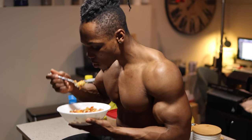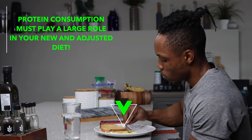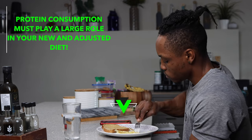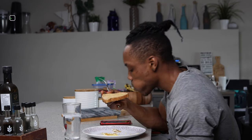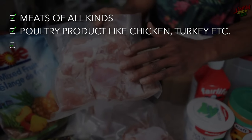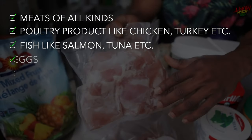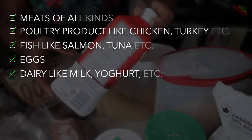There's no harm in consuming a little more protein than that to be on the safe side. Protein consumption must play a large role in your adjusted diet when building a six pack. Some popular food sources of protein include meats of all kinds, poultry products like chicken and turkey, fish like salmon and tuna, and eggs and dairy like milk and yogurt.